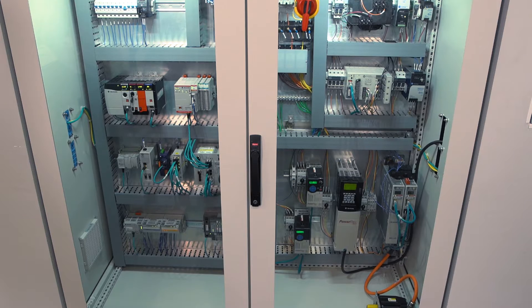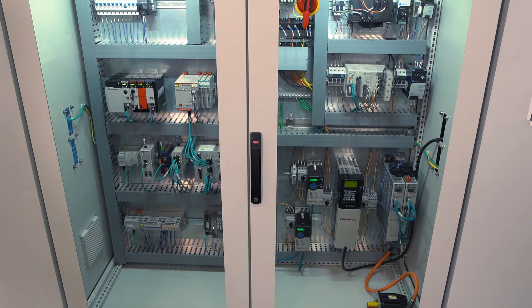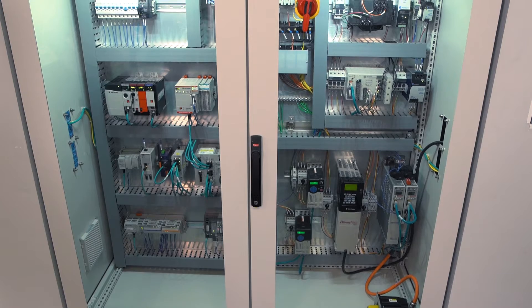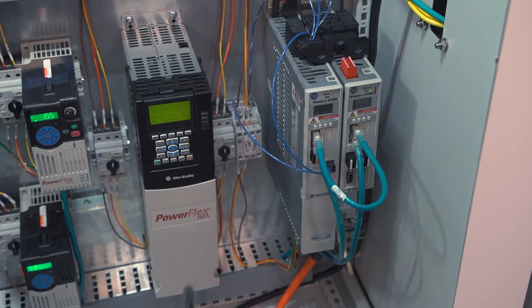Electromagnetic interference, EMI, or electrical noise, is an issue that is increasingly identified as the cause for failures in your industrial control panel. Servo drives, variable frequency drives, switching power supplies, inductive load switching, and lighting are noise sources.